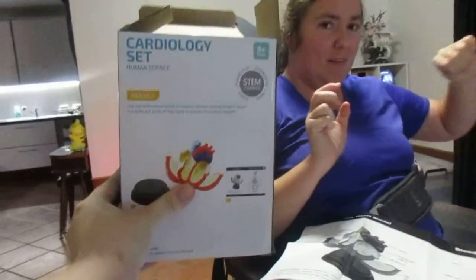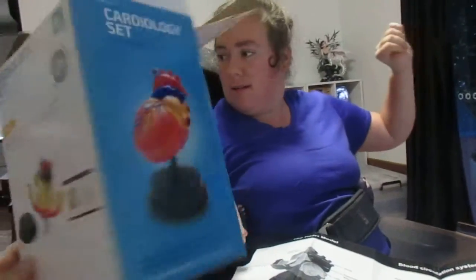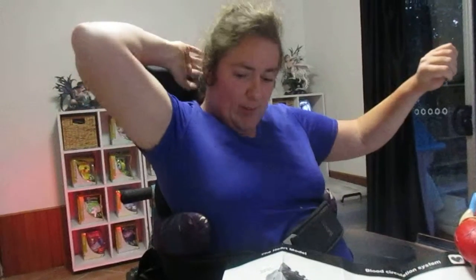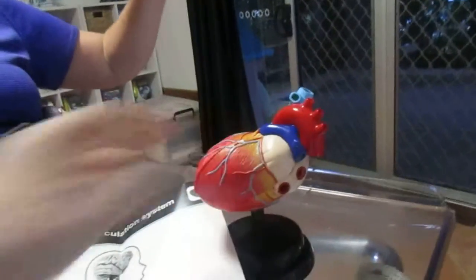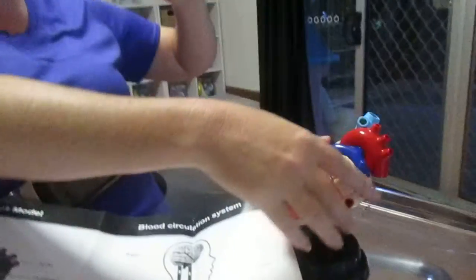This was the cardiology set that we said we'd open when we opened the ophthalmology set — or the eye set, the eyeball set. That's in my office now. What we realised with the cardiology set when we got it out was that it was already assembled, unlike the ophthalmology set where we actually had to assemble it. With this one we don't have to.